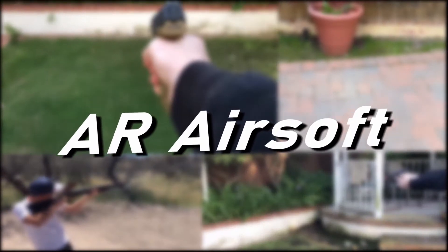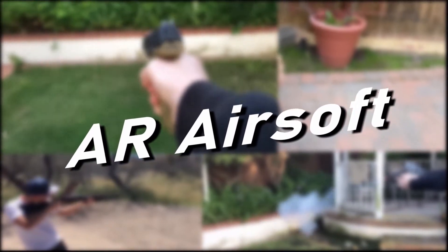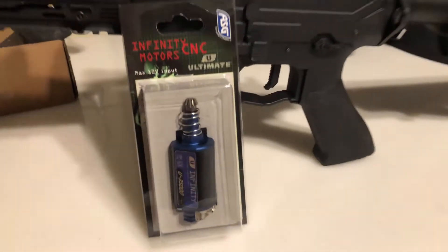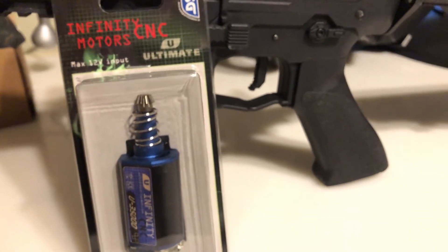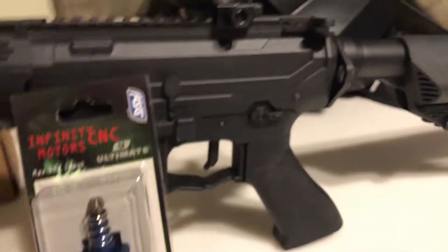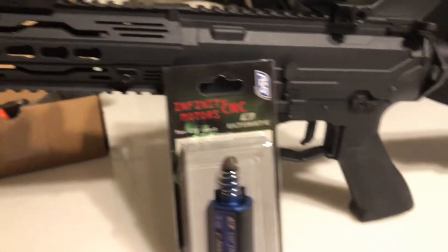That's what it should sound like when it's done. Hello everybody, welcome back to AR Airsoft. Today we are looking at this special motor and how to install it into a motor grip, so let's jump right into this.